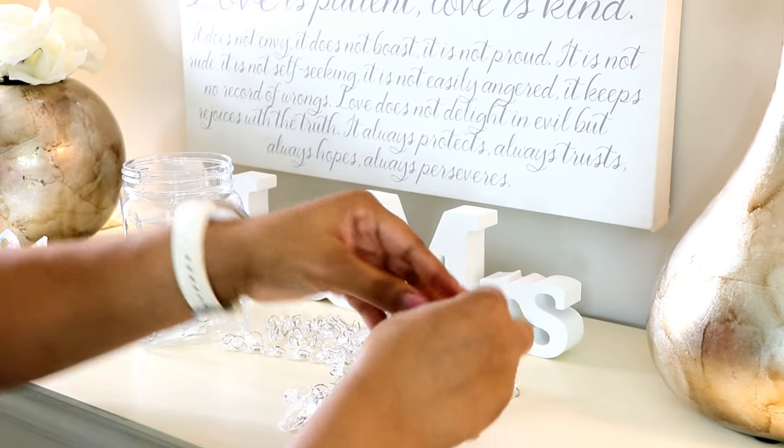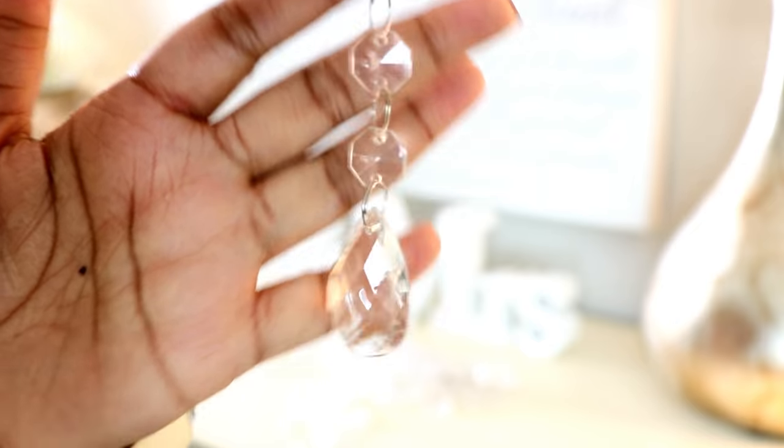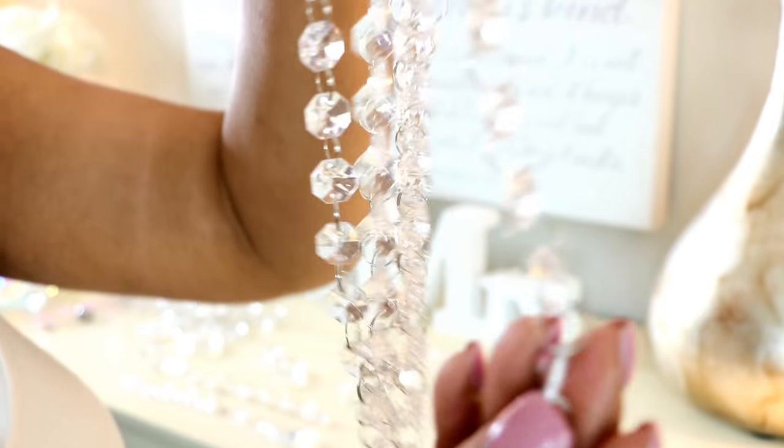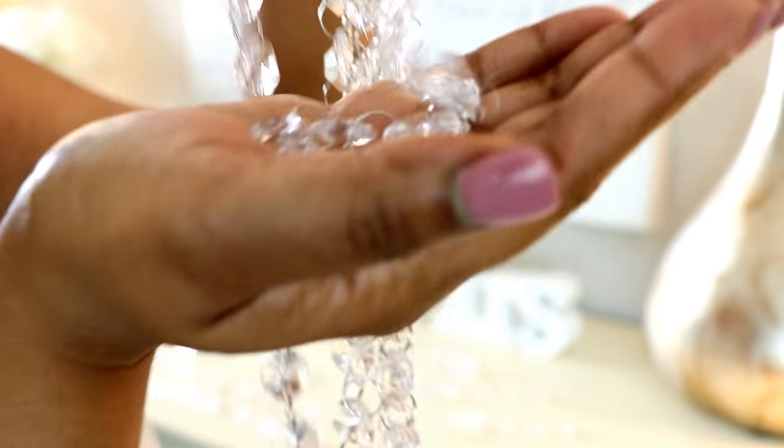I had jump rings and crystal chandelier crystals in my DIY arsenal, and I thought they would be perfect to update the fan and give it a glam look — really elevating the bowl from just a basic bowl.